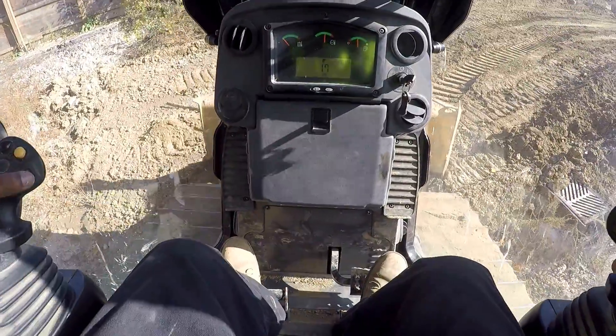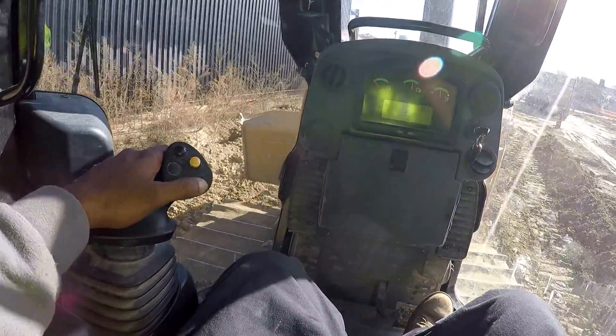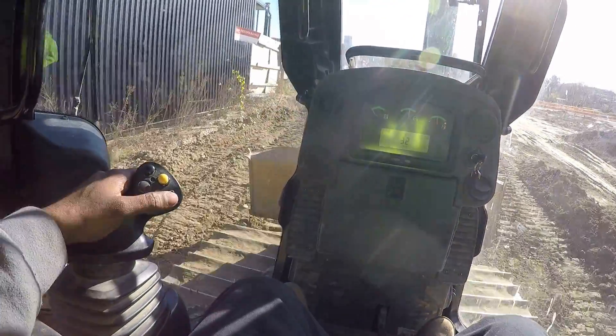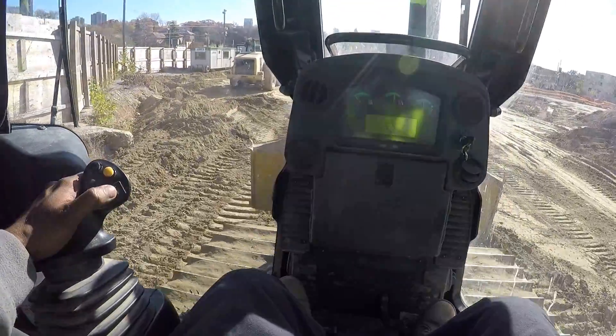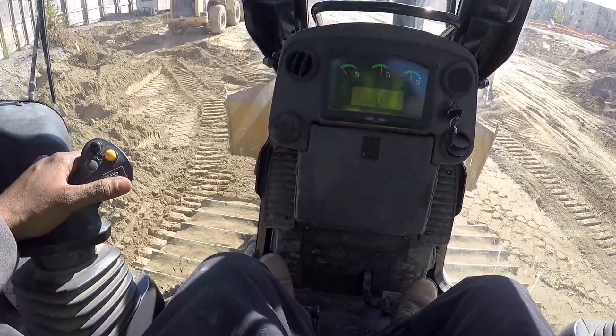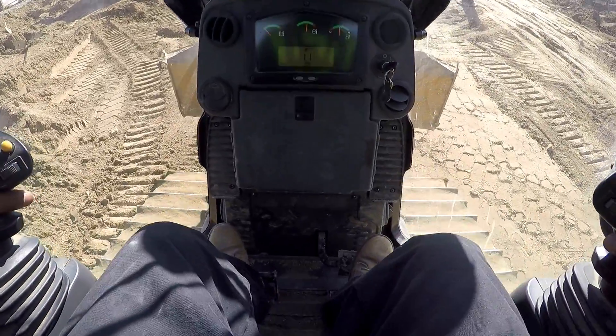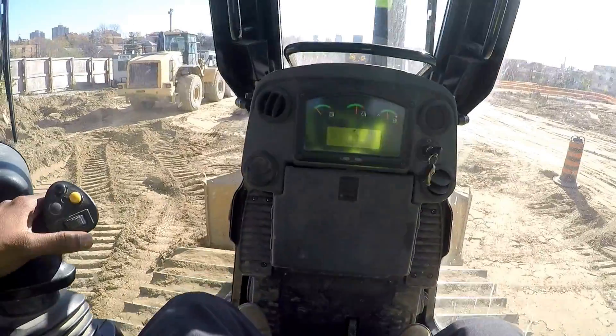A bit faster with the thumb — I'm pushing my left thumb forward for more speed. As you can see we're going faster. I'm gonna slow down at this drop — there's a drop here. Lift my blade up, then put my blade down to get a nice grade here.